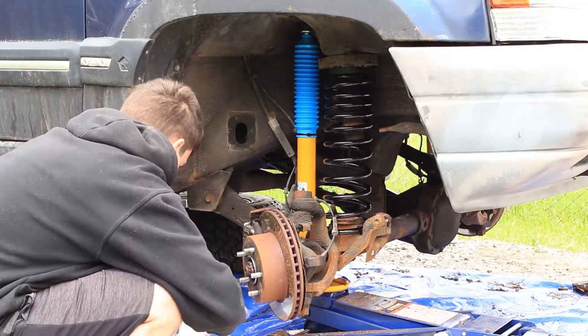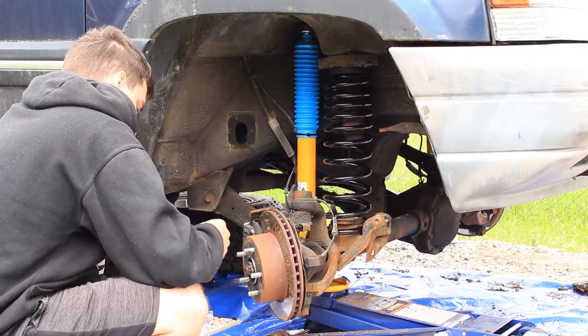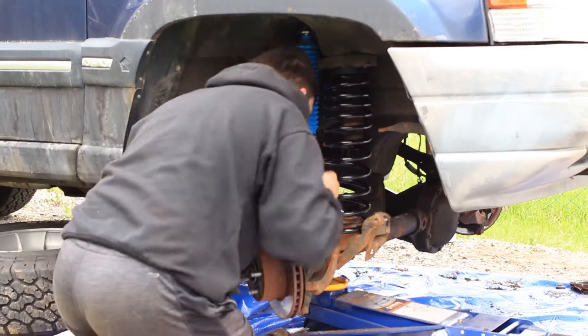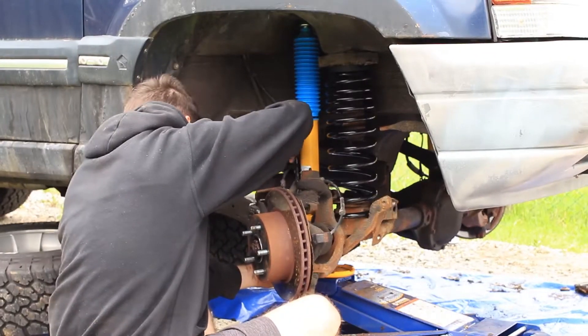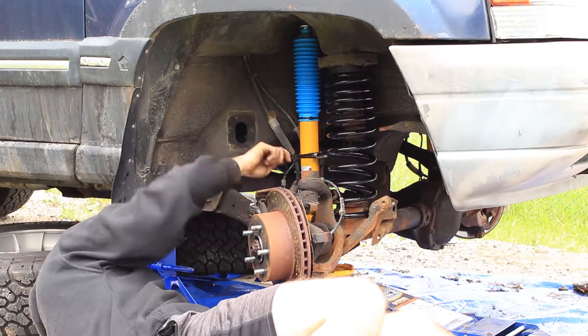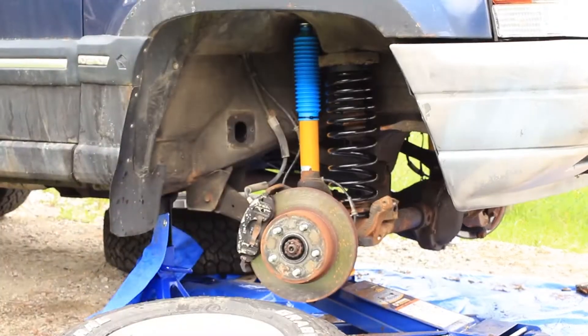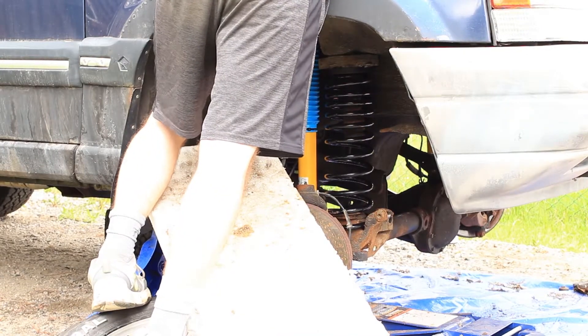Reinstalling the spring and the shock is the reverse of removal. To tighten the top nut of the shock, start the nut by hand on the threads until you can't spin it anymore, then release the jack from under the axle. The force of the spring pushing down on the axle against the nut will stop the shock body from spinning as you tighten the nut, allowing you to torque it properly.